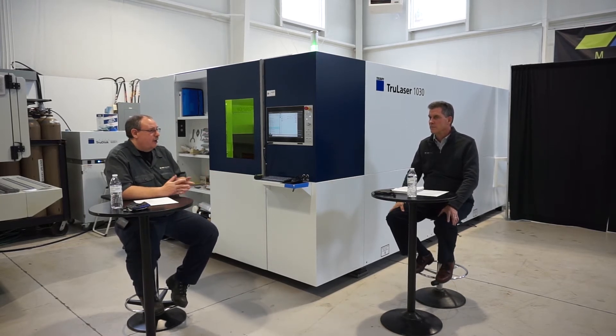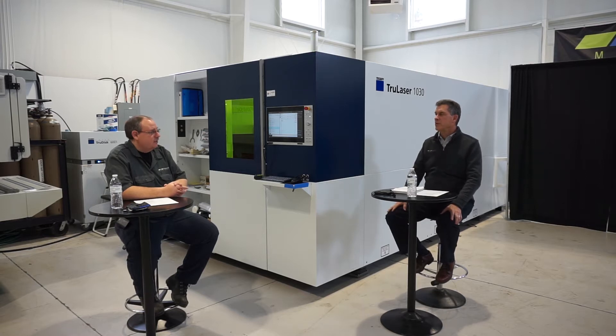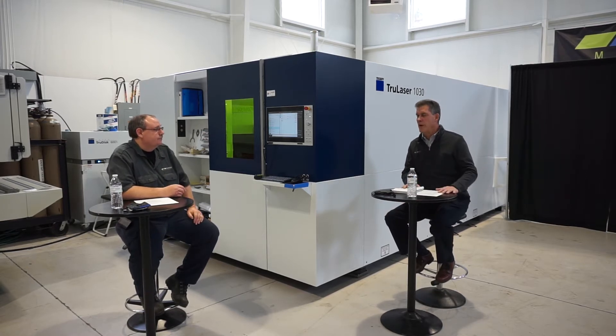If you have a shop with various different manufacturers, you'd consider Metamation. Metamation can program different companies' machines — punches, water jets — other than Trumpf. So that's the advantage of Metamation. We have both options covered.